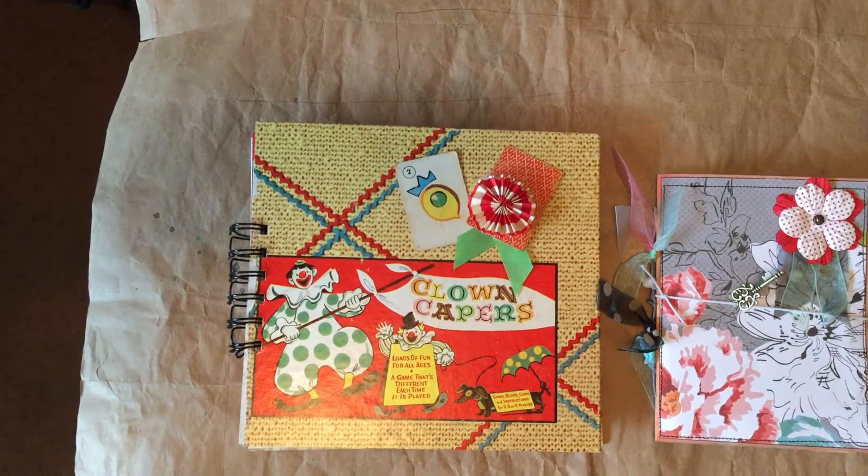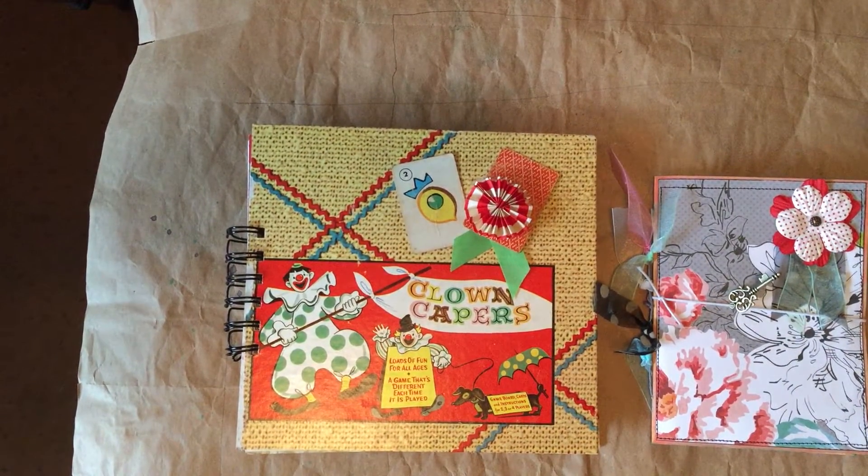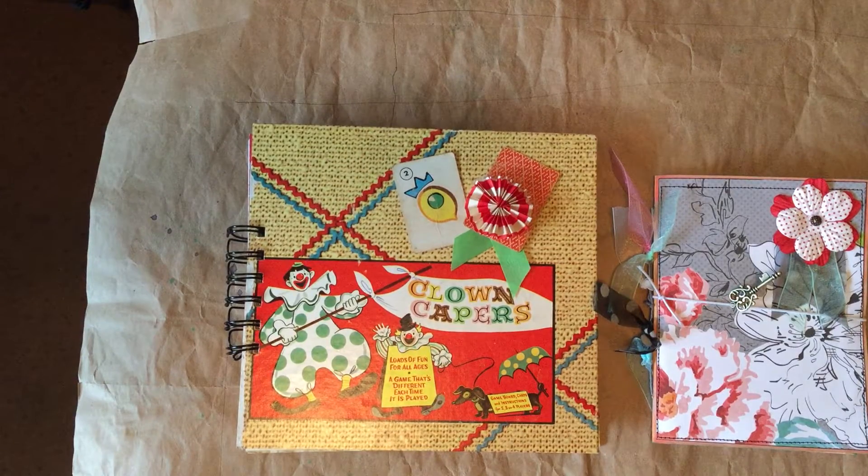Good morning. I wanted to flip through two journals that are going to be on my Etsy shop.